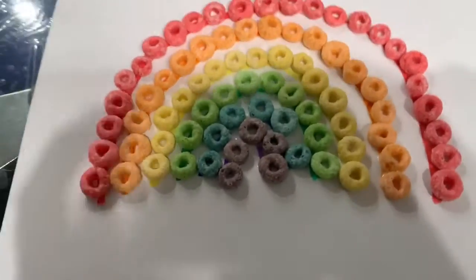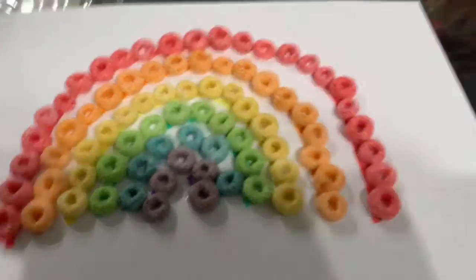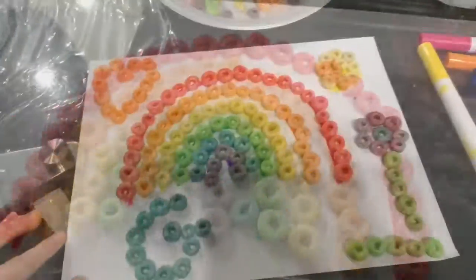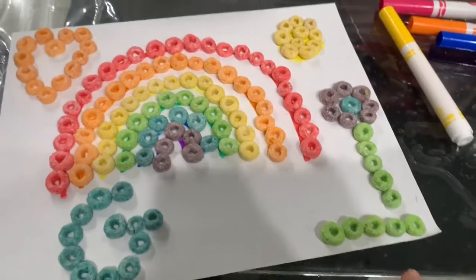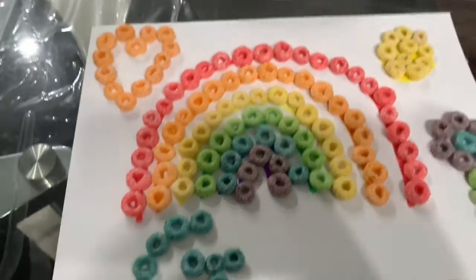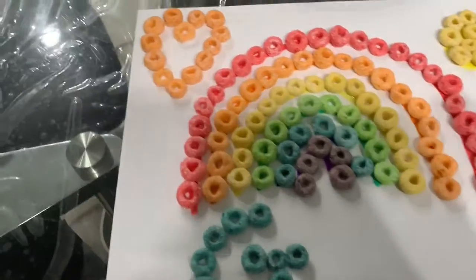You can add some pieces of your own — you can get as creative as you'd like. You could make a garden, a sun, a rainbow, a heart, your letter, your number — anything you'd like.